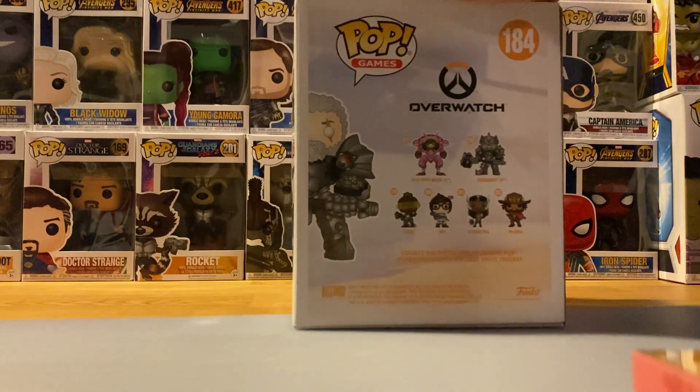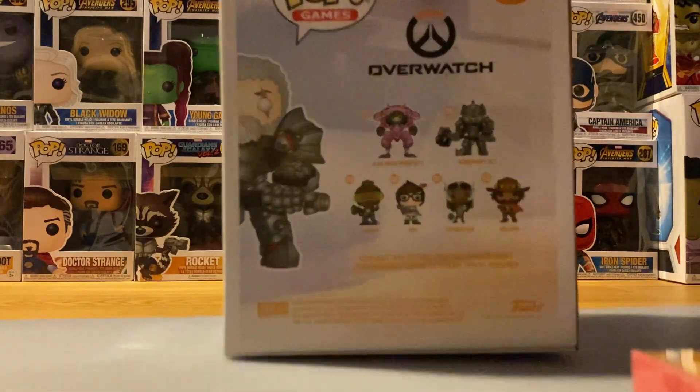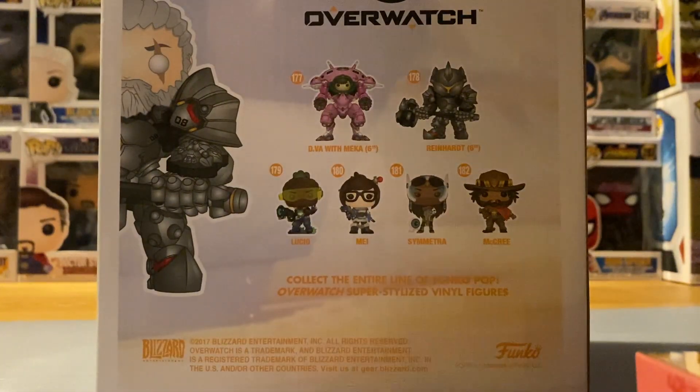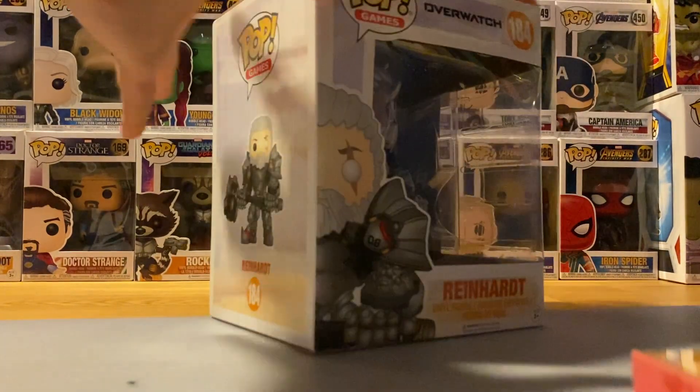This is also a six inch character, as with a lot of other Overwatch pops. Here is the rest of the wave on the back as you can see, and this is the side of him — so now let's take him out.